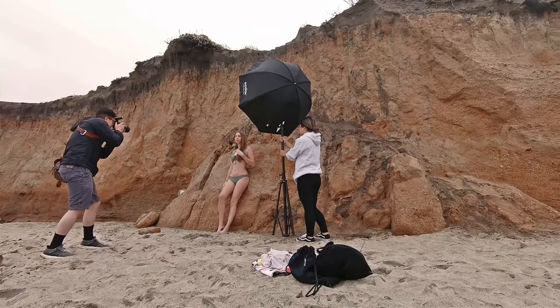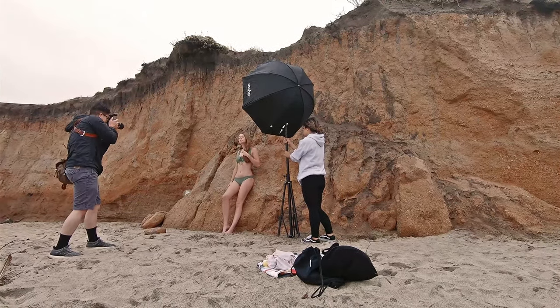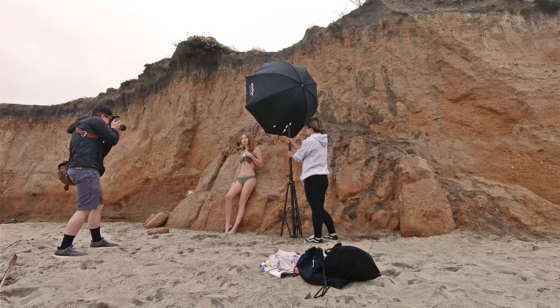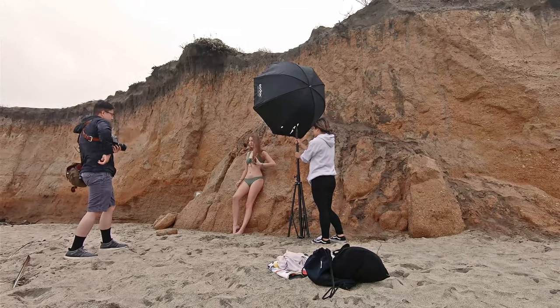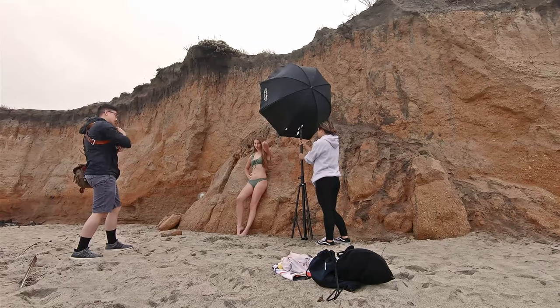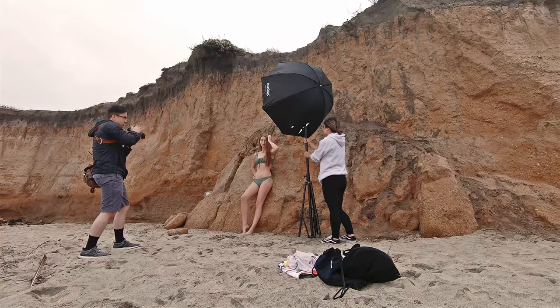Notice how I don't place the light directly in front of her, because when you do that it makes the model appear flat and unflattering. By placing the light on her side and having her face turn towards it, it's going to make her look more flattering.